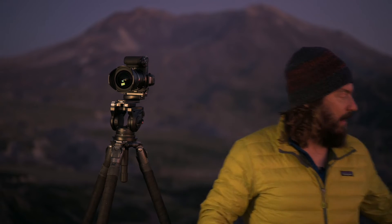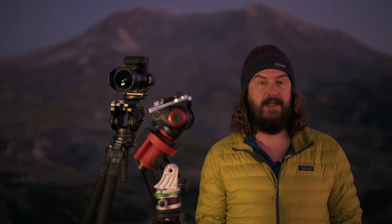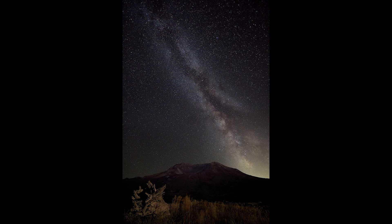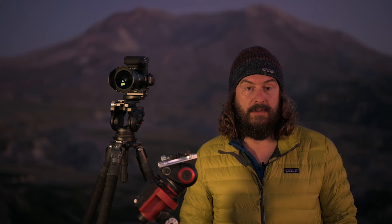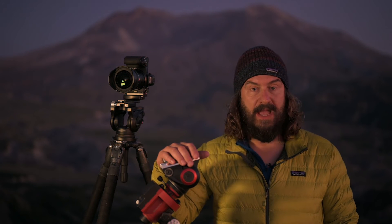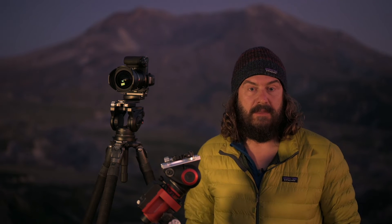If you want to learn more and watch the rest of the course, I'm even going to talk about using the iOptron SkyGuider — a tool that lets you correct for the Earth's rotation. I'm playing around with it for the first time tonight and I'm excited to see where that goes. I'll show some images we captured. I'll put a link to the full tutorial as well as the iOptron SkyGuider, the Rokinon lens, and some other gear.